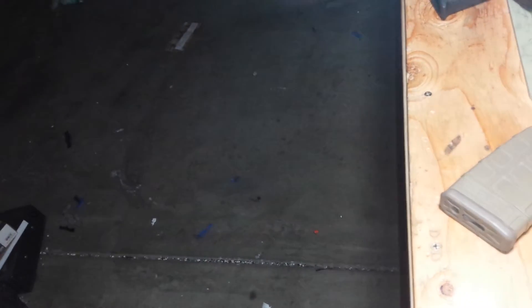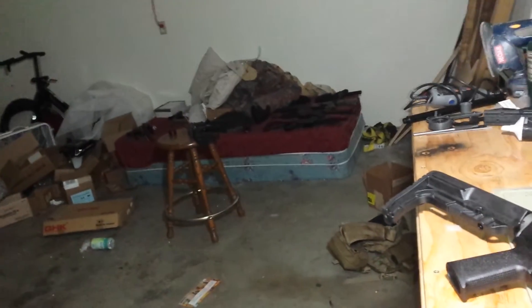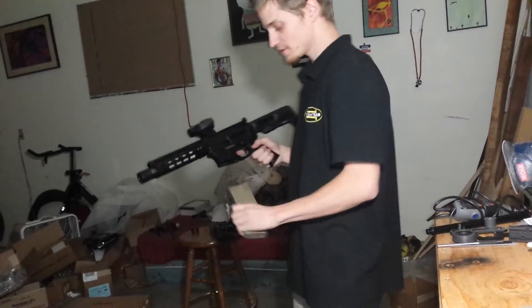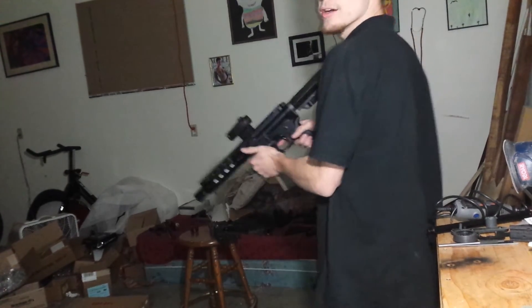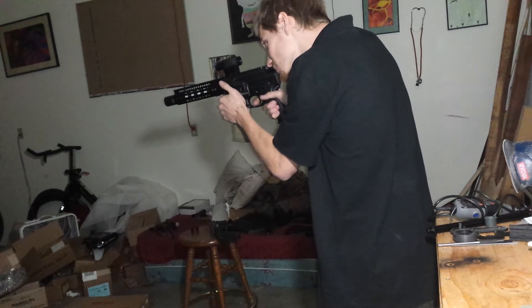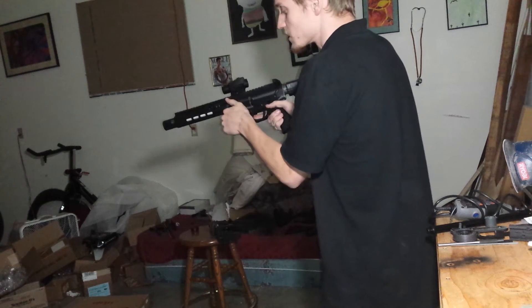We're going to aim the camera up — this is my super messy garage. You've probably seen it before, and some artwork I did as a child that used to be in my dad's shop. So this is it shooting with a GMP PMAG. Hopefully you can see this — and once it runs out of BBs here.